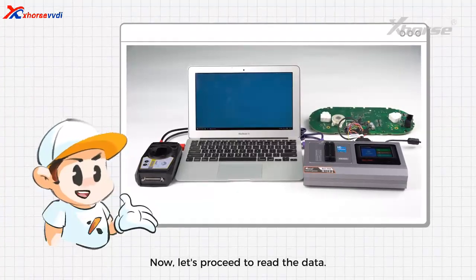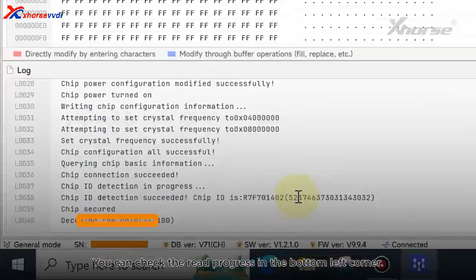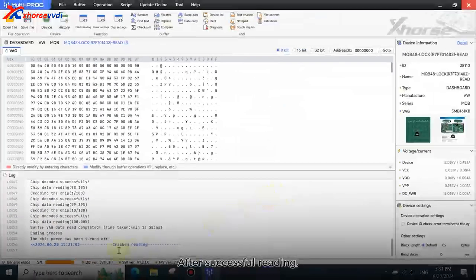Now, let's proceed to read the data. Click Crack Reading. You can check the read progress in the bottom left corner. Wait patiently for a few minutes. After successful reading, click here to save the file.